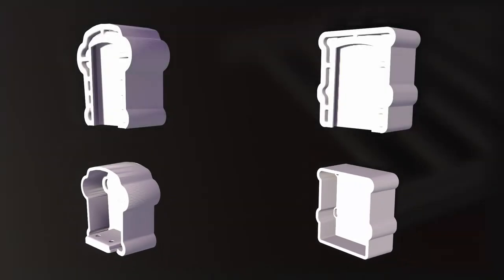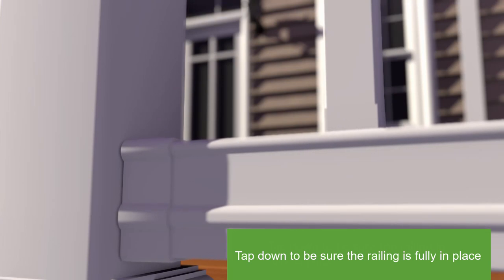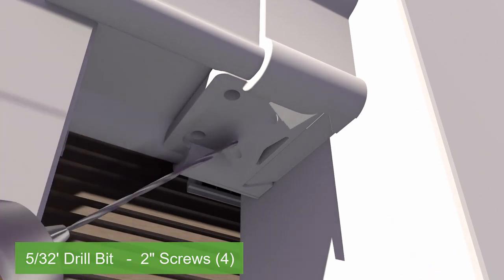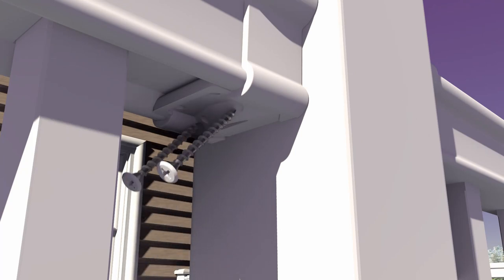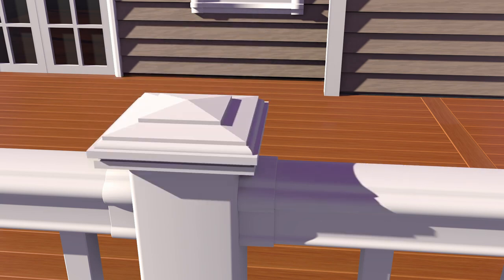Slide brackets onto the ends of rails, top and bottom. Slide assembled rail sections straight down between both posts and onto each dovetail attachment bracket. Pre-drill all four holes with a 5/32-inch drill bit for each bracket. Install four 2-inch screws through the bottom of the top rail brackets into the handrail. Install the first two screws at 45 degrees through the brackets into the post, starting with the dimples on the bottom of the top rail bracket. Install the next two screws straight at 90 degrees through the pre-drilled holes in the bottom of the bracket. Place the post cap in place on top of the post.